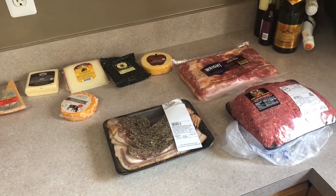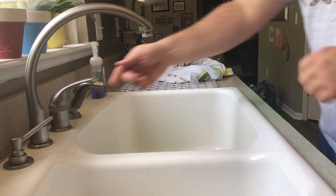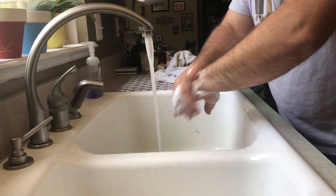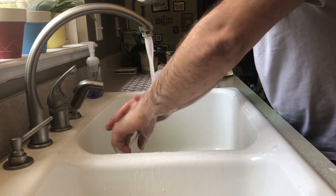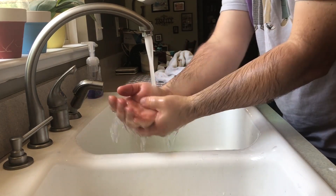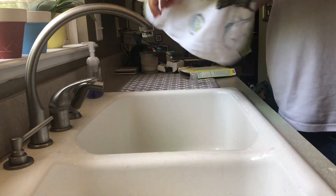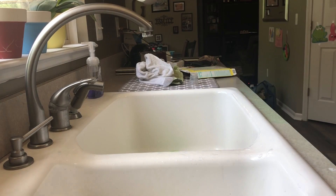Step number one, which is the most important step, is going to be washing your hands. So let's go over here and do that. Nice and clean. And dry them off. Back to the burgers.